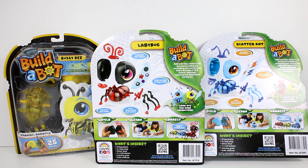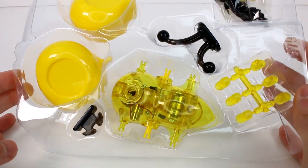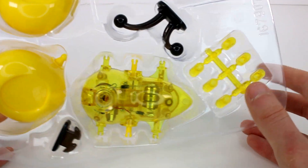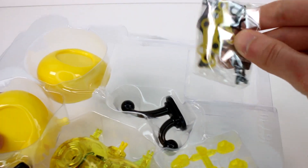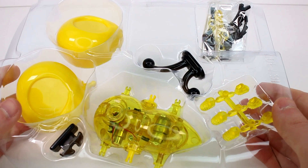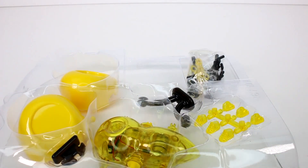I cannot wait to open these up. Each pack contains 23 bug pieces, 2 bug wings, sticker sheet, 3 cell batteries, learning guide, and a build certificate. This is how each of the packs are laid out — nicely laid out, you can tell which part is which very easily. It does seem more simple to put together than the first one.